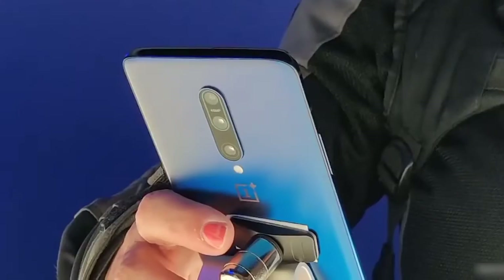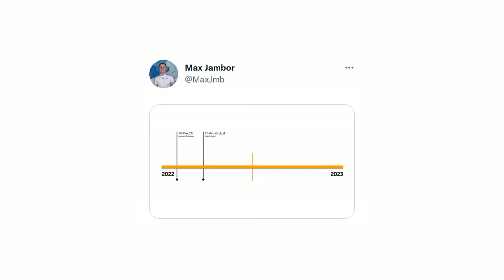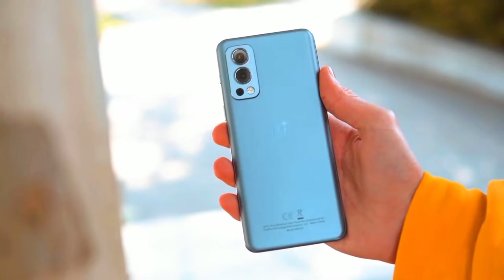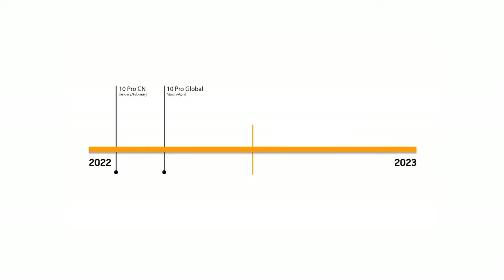As for the release date, the smartphone will likely launch around the same time period as previous models. According to a reliable source, the OnePlus 10 series will see a release date sometime in March or April globally. Max Jamber claims the global release will be in March or April, lining up perfectly with models like the OnePlus 9, but the smartphones will apparently launch considerably earlier in China, around January or February.